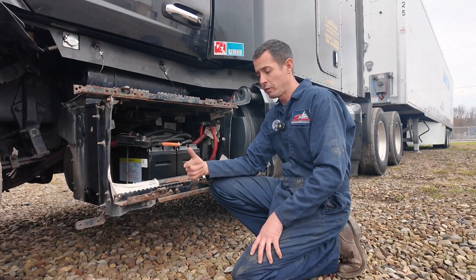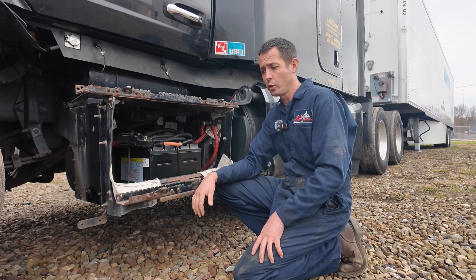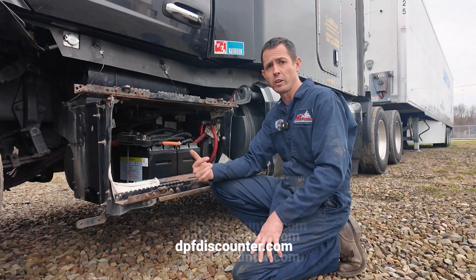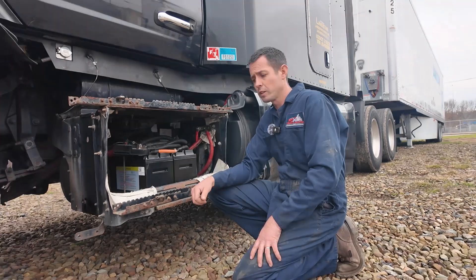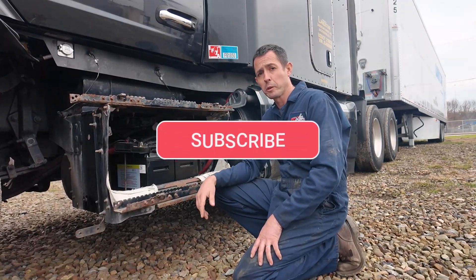We have these available at our location in Ohio and at our dealer network. If you're a do-it-yourselfer and want to change them out yourself, you can check them out on dpfdiscounter.com. That's all I've got for today. Thanks for watching — if you're new to the channel, please subscribe, hit the bell for updates, and like the video.